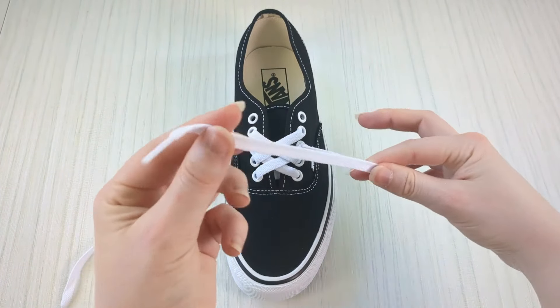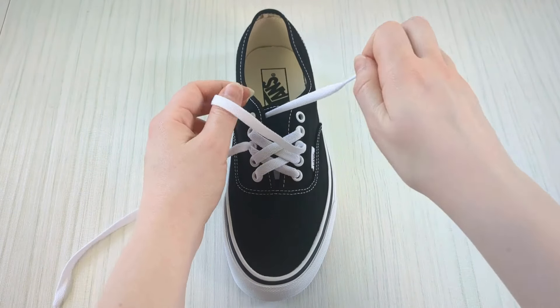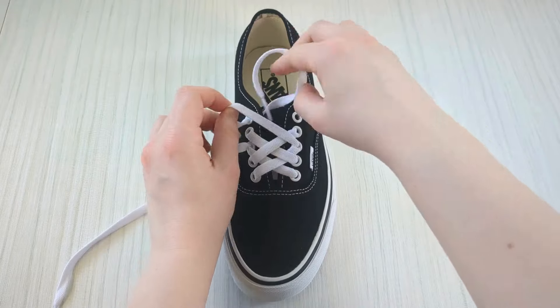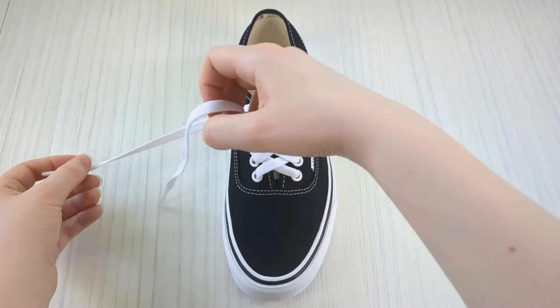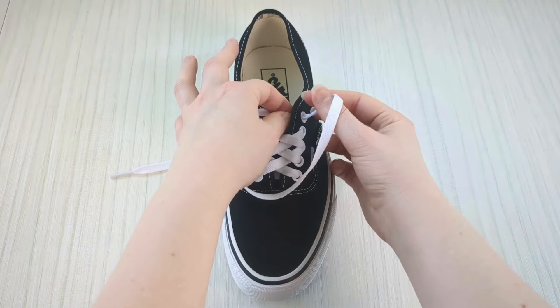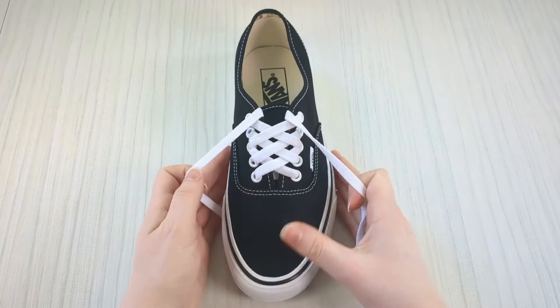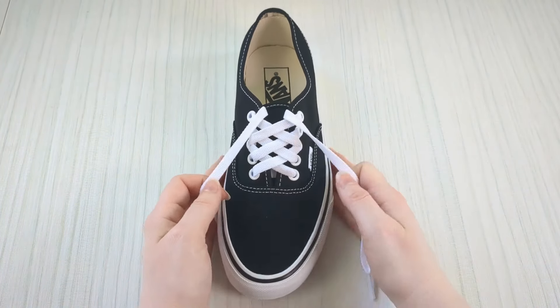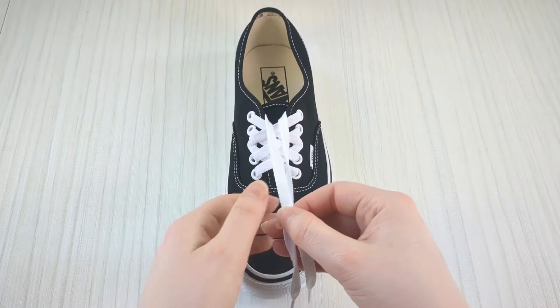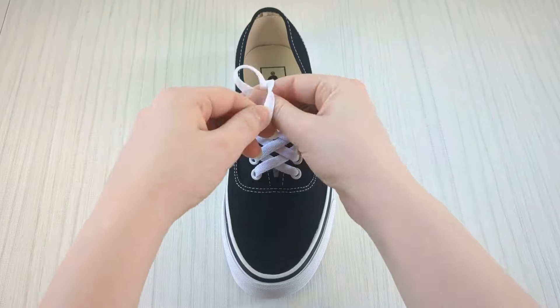Then finish the pattern by keeping a hold of this lace, bringing it over the sneaker tongue and down into the final empty eyelet from above — making sure there's no twists. Do the same with the lace on the other side: bring it over the sneaker tongue and down into the final empty eyelet from above. Now we have our diamond lace pattern.